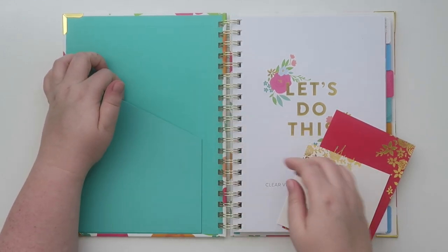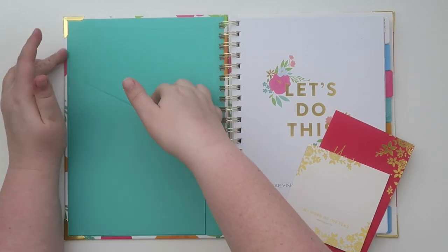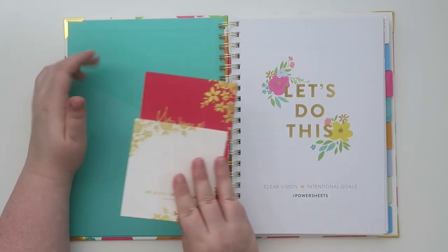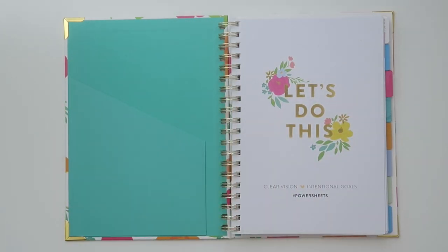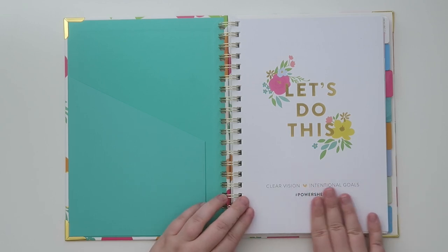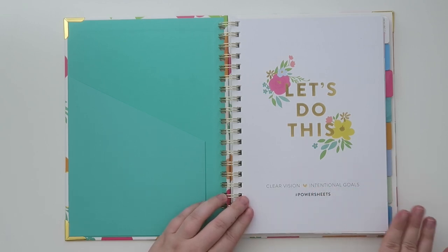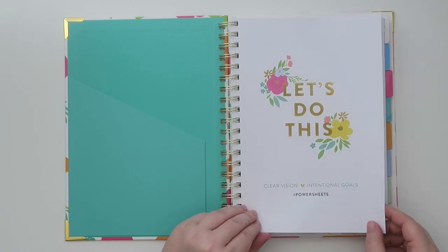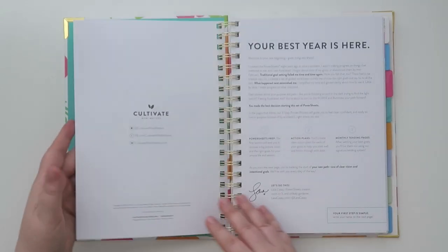There is a little pocket right here — I thought it would open but it does not. It just has a little pocket flap so you could put some things in there. The first page says 'let's do this' and it says clear vision, intentional goals, hashtag PowerSheets. I believe this is the 2020 six month undated PowerSheets intentional goal planner.